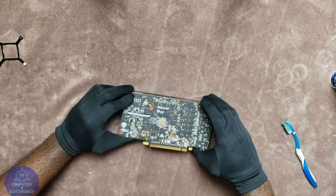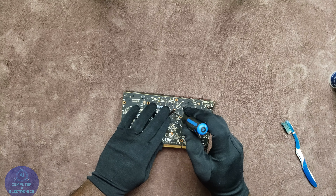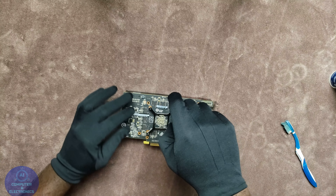Once you have it connected, turn the fan downwards and then line up the pins with the holes on the PCB. There are some four pins on the heatsink, so make sure that you line it up with the PCB.